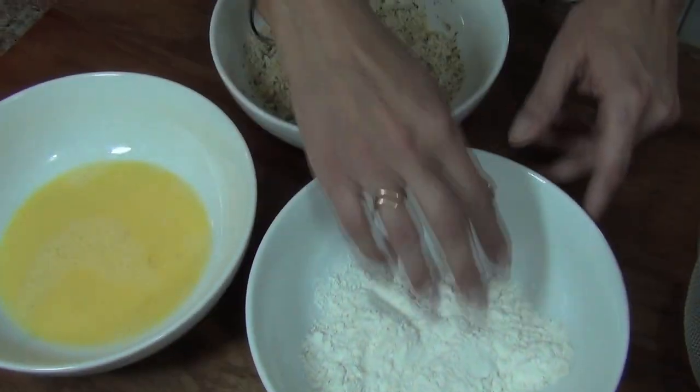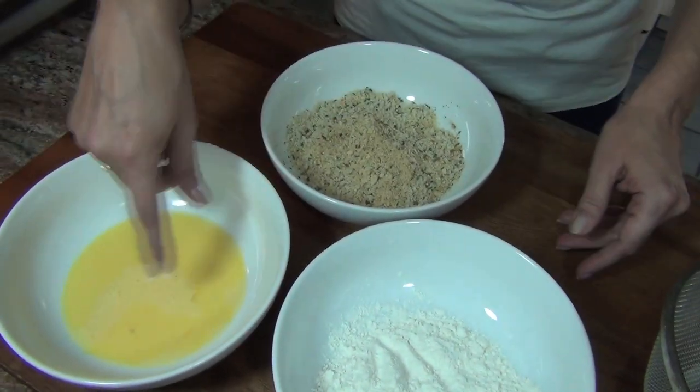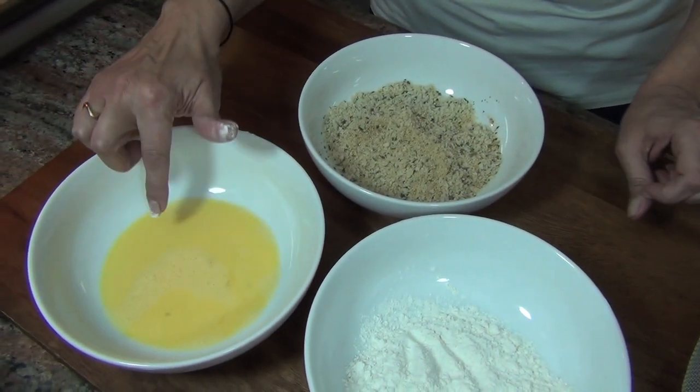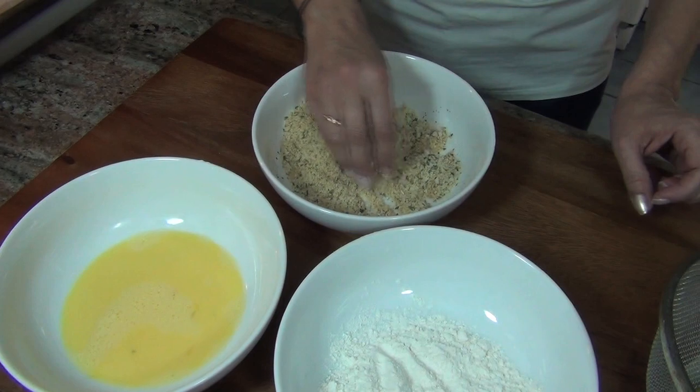We're not frying these pickles, we're gonna bake them, and I guarantee you'll like it better and it's better for you. Here I have about a half a cup of flour. Here I have an egg with a little bit — like a couple of tablespoons of milk — beaten into it, and here I have a mixture of breadcrumbs and panko.